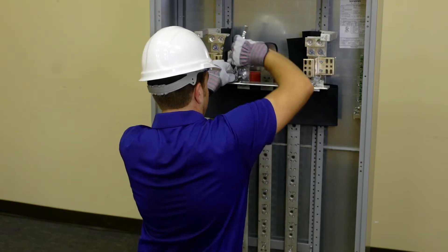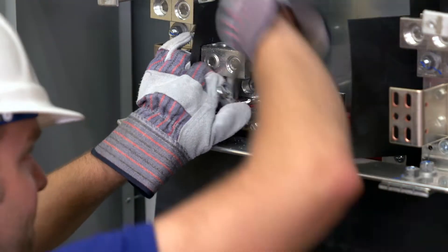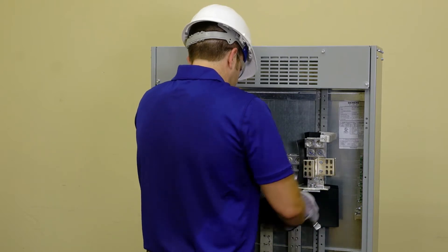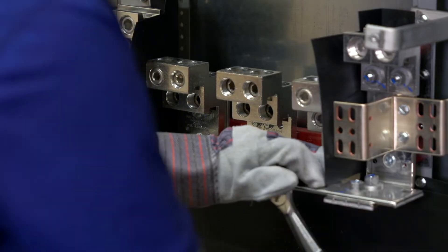Connect the lugs into the top four holes of the phase bus with the screws provided. Torque screws to the requirements on the back of the dead front cover. Repeat these steps for B and C phase lugs. Be sure there is proper clearance between the lugs and the other phase section bus.